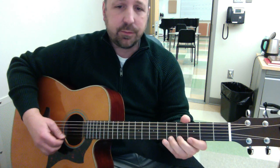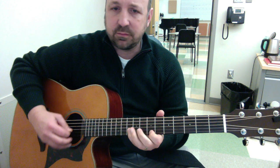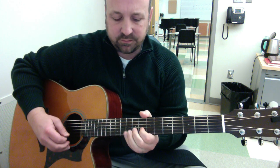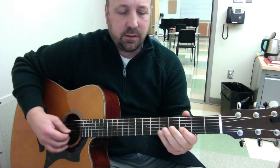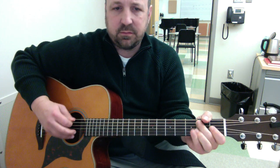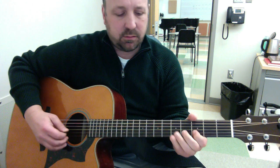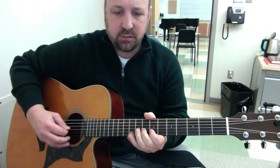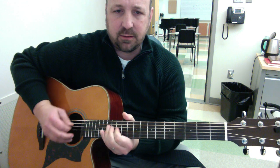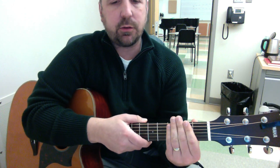How could you use this? I'm just sort of playing the scale, but I'm combining those elements — those kind of things which can really just give you more options and expand the sound of your pentatonic scale.